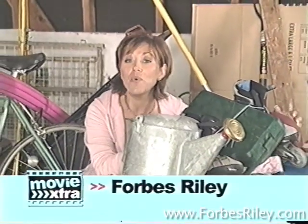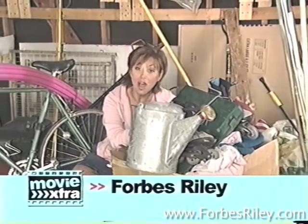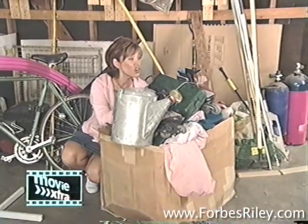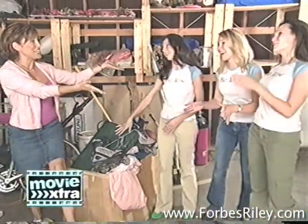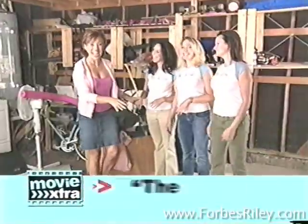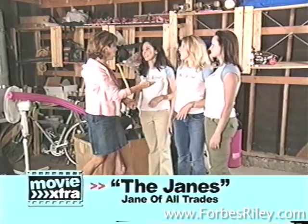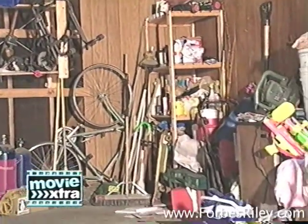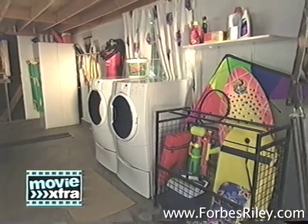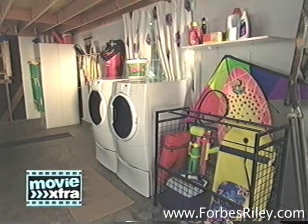Hi everybody. I'm Forbes Riley and welcome to ABC Family Movie Extra brought to you by Sears. Now, I've got to say, this garage is really a mess. Forbes, we can help. We're here to help. We have got Eden, Lori, and Heidi. You guys have managed to transform this cluttered, stuffed garage into this. We're going to show you how we made that possible.